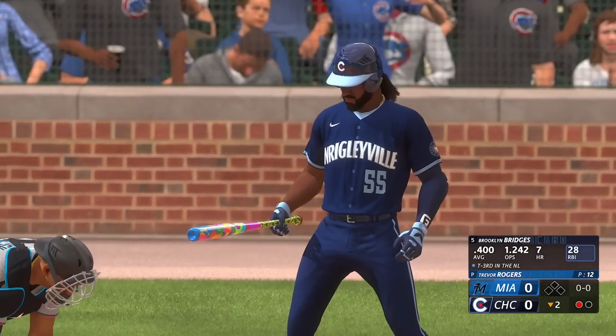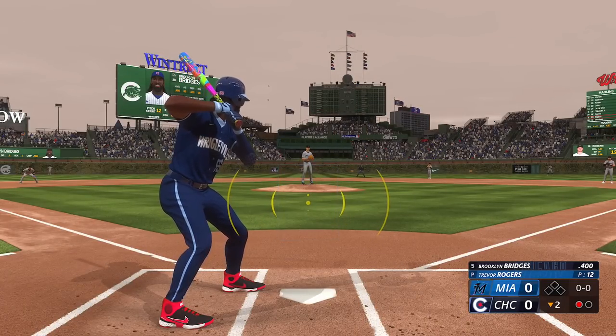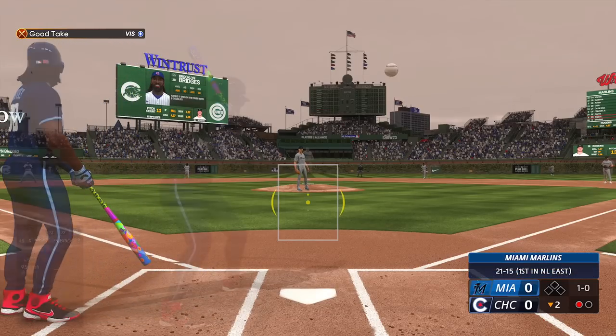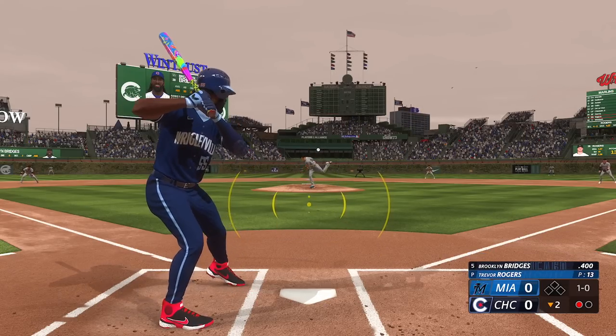But my first at-bat using this new hitting interface — I know some of you probably use this, a lot of you probably do. I've seen other YouTubers do it this way. You can move around the little yellow thing and try to knock these things out the park!